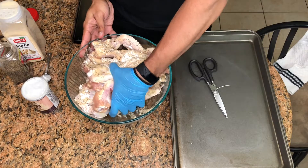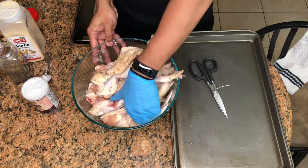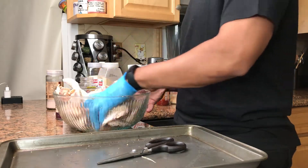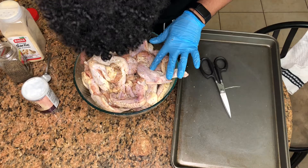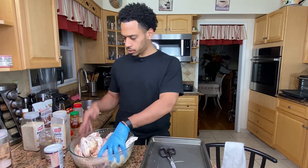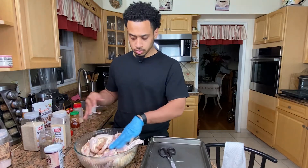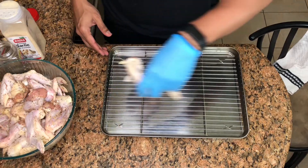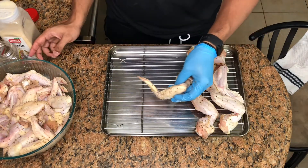A lot of times when I season, I just lay the wings out and season both sides. Everything looks pretty covered. There might be a better way, but all this is going to be seasoned as well, so that part doesn't matter as much. Now I have to lay these out on a rack.